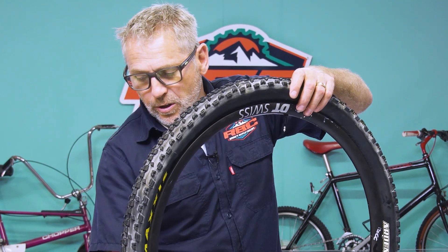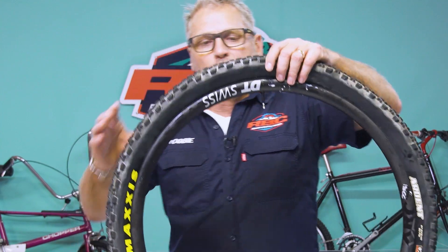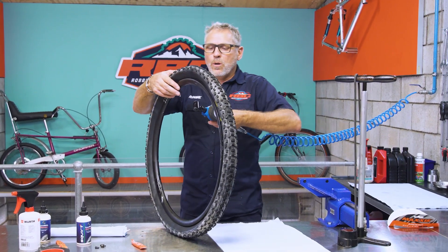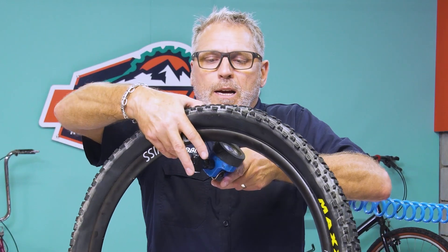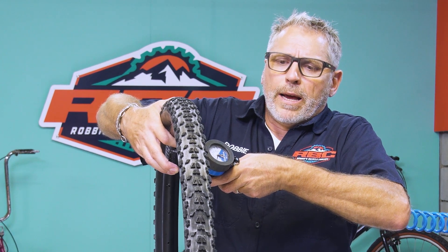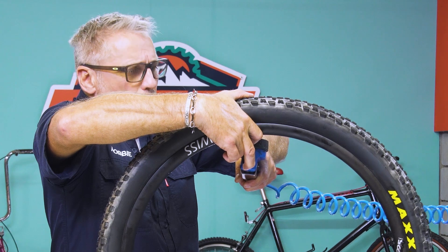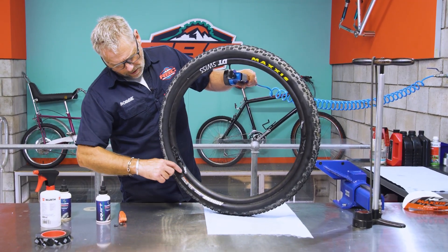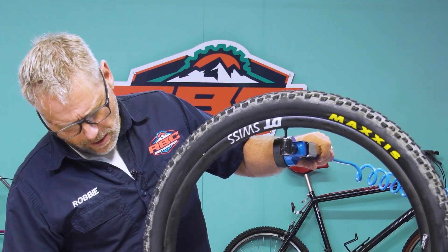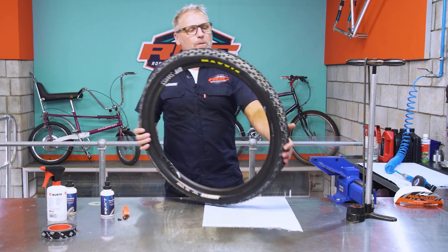I'm going to take the valve core and insert it — I have greased it, and I do recommend a little bit of grease before you put it in. Just tighten it by hand; it doesn't need to be super tight. Now we can go to inflating the tire. I'm going to use compressed air and start slowly — I don't want the rim to seat with a big bang. You can see the tire is seated on one side but not the other, so I apply a little more pressure and you can see it slowly seating itself until it makes a pop.